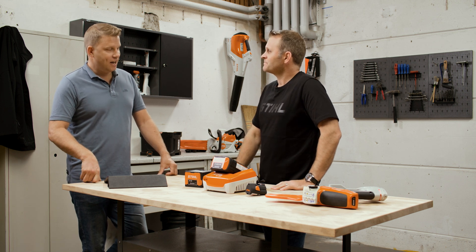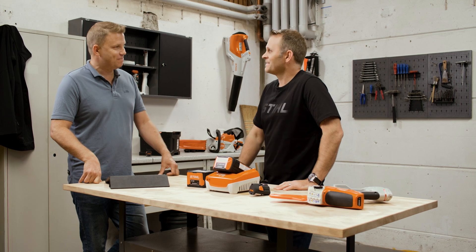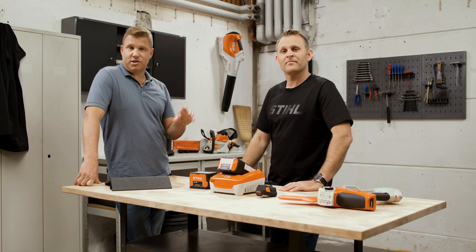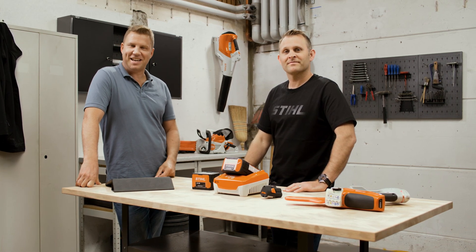Very clever stuff — thank you very much for your help today, Paul. Thank you guys for stopping by. We hope there was something there for you. There are loads of other resources on the website — check them out. Until the next time, from all of us here in the workshop, take care of yourselves.